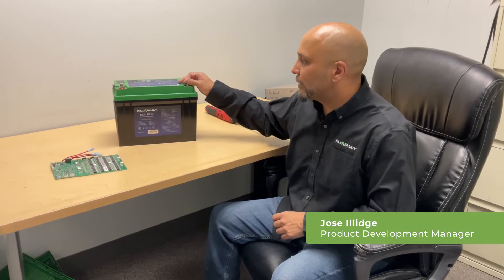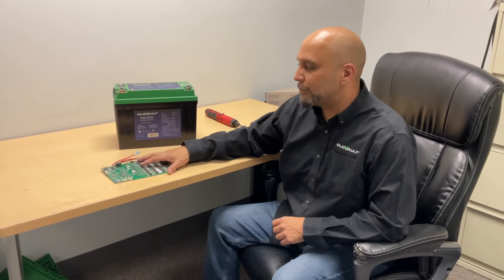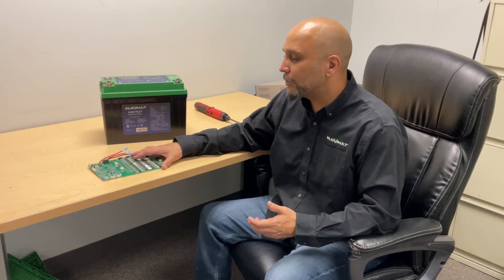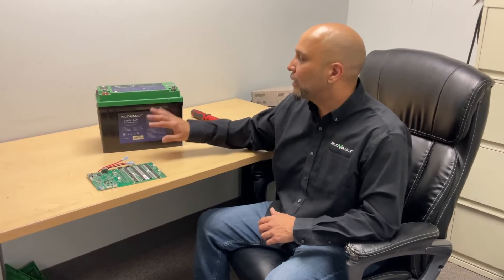Hello everyone, Jose from Kilovolt again. In this video I'm going to be showing you guys how to replace a BMS on our HLX series batteries. If for any chance your battery did fail, you did something to the battery and you want to replace it yourself, I'm going to show you in these steps how to properly and safely replace this BMS on these batteries.